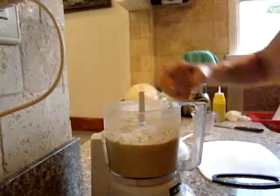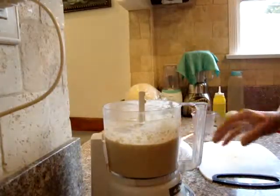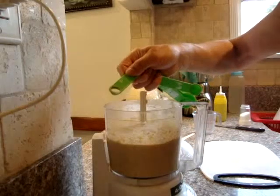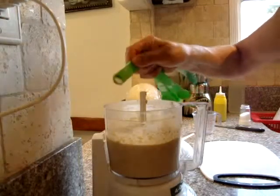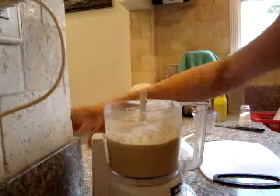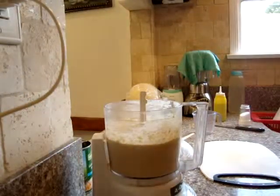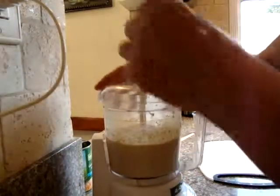The best way to taste is your finger. It needs more salt. I'm going to use a quarter teaspoon more of salt. So that's a total of half a teaspoon for one can of garbanzo beans. Half teaspoon of salt — that's totally up to you how much salt you want.